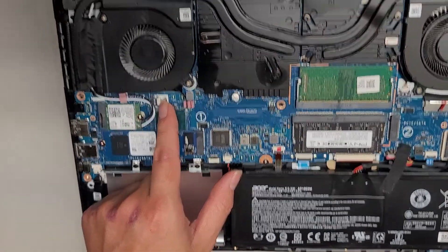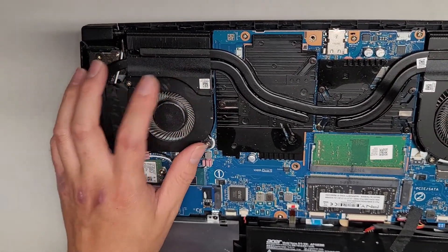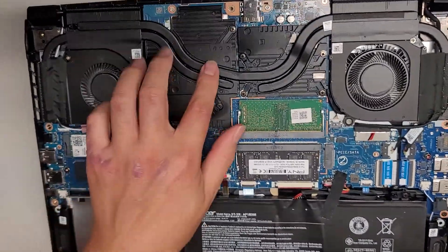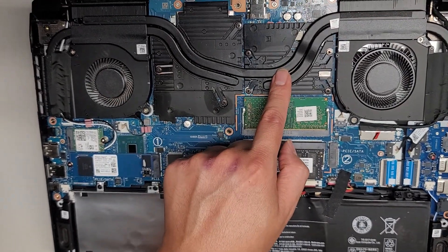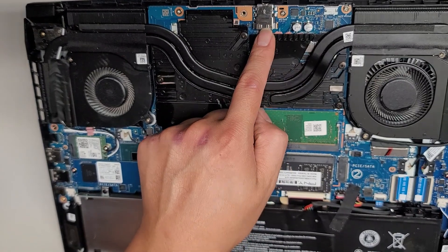Got the fan connector here. These fans have two screws — it looks like you'd probably have to take the heatsink out to get them out. CPU and GPU are under here: GPU is here, CPU is here. They are soldered to the motherboard, so you can't upgrade them. The charge port is soldered to the motherboard as well.